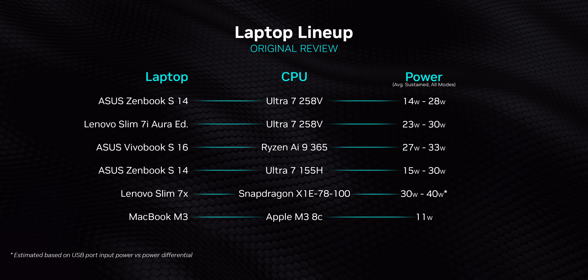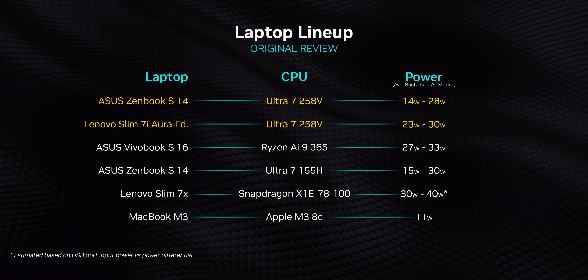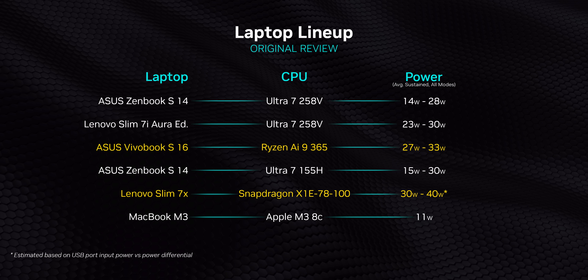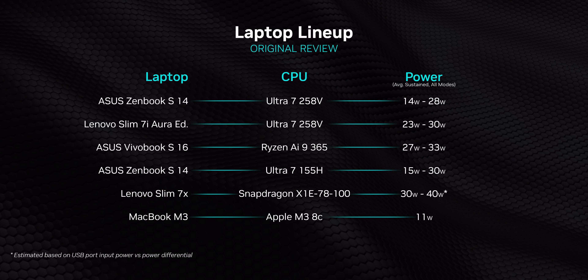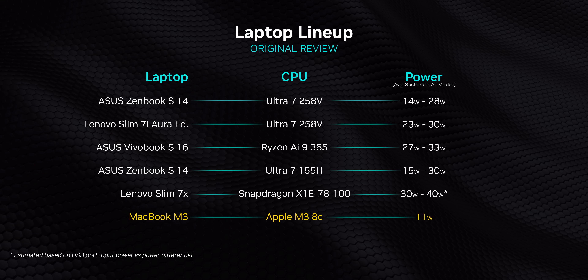30 watts is at the very bleeding upper edge of the Ultra 7 258V's power envelope, but it was also close to the very bottom of the power spectrum for most of the other devices we had on hand. Running at that higher wattage was the only way to make a fair apples-to-apples comparison at launch. But running it at a lower wattage might make this Intel's secret weapon — even against the Apple M3.